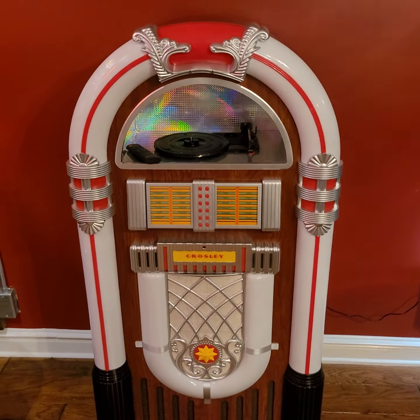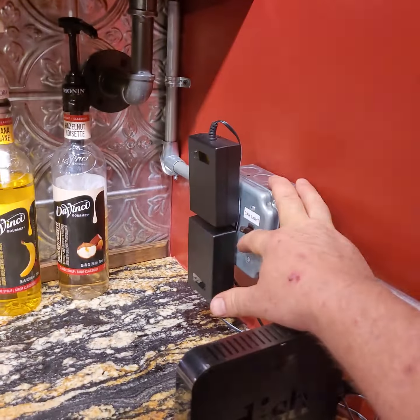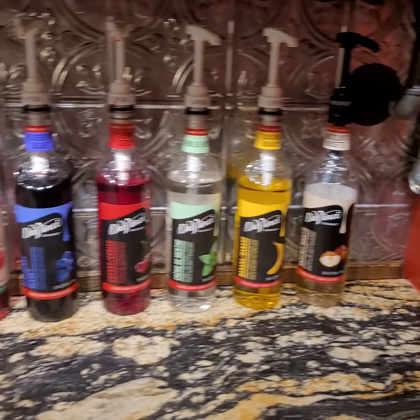Moving across, we come to the Frigidaire retro model refrigerator that is under the bar here in the Main Street room. You have a bottle opener on the side with a trash can to catch the bottle caps underneath it. Moving up to the soda bar — the main light is controlled by the switch right here to the left, labeled 'bar light.'